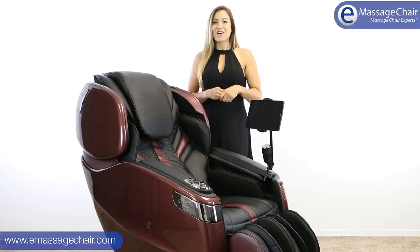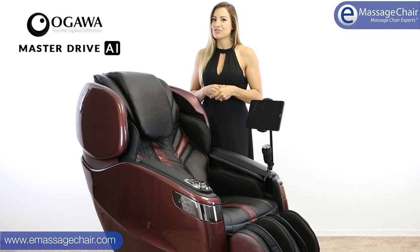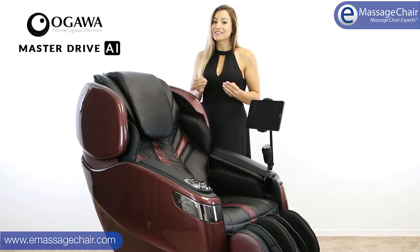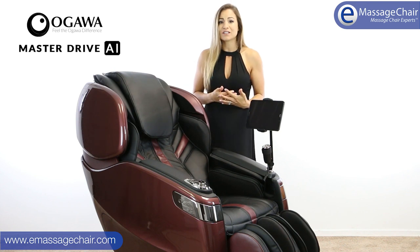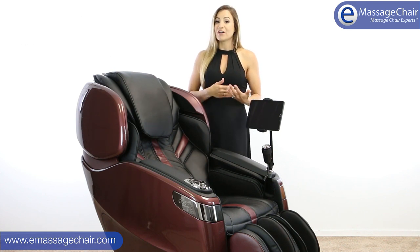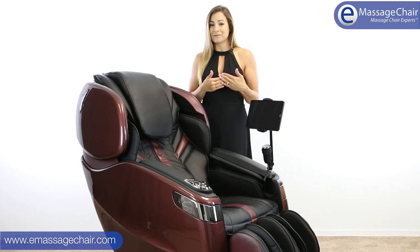Hi, I'm Heather with emassagechair.com and we're so excited to introduce to you the Ogawa Master Drive AI chair. This is a truly revolutionary chair. It has a ton of features. I'm going to do something a little different — give you a quick list about the functions of the chair, and then we'll dive deeper into the chair and tell you all the fun things that we really love about it.